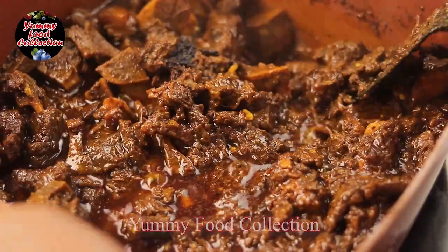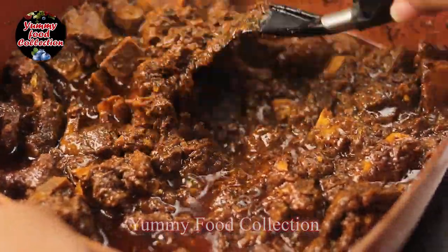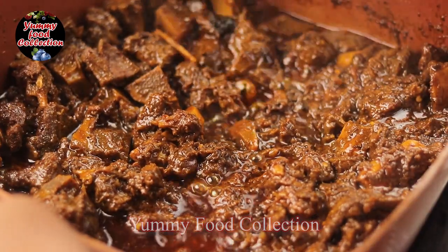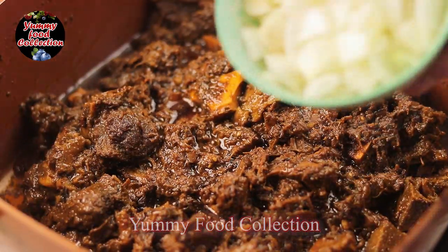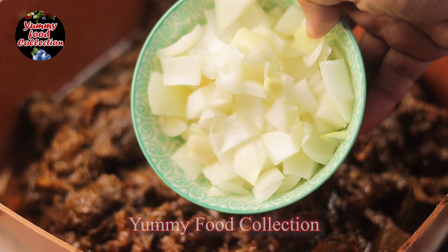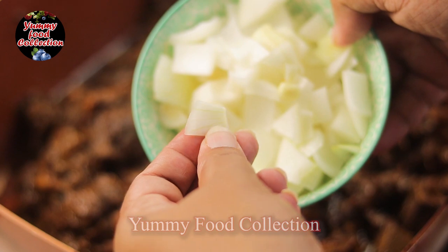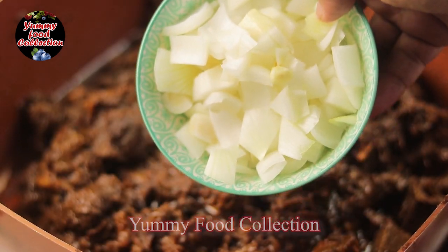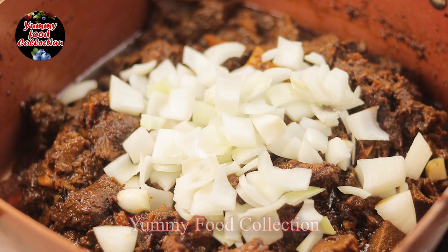We don't need to cook all the ingredients at once. We take half of the dish. We need to cook all the ingredients together. I'll do it as half of the dish.